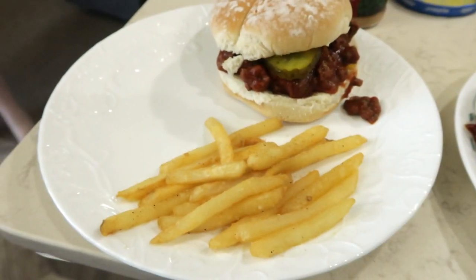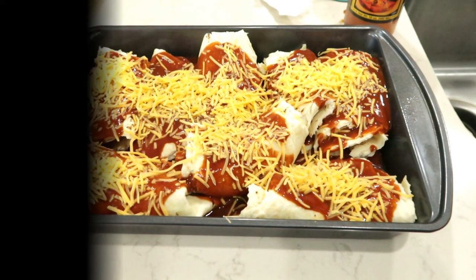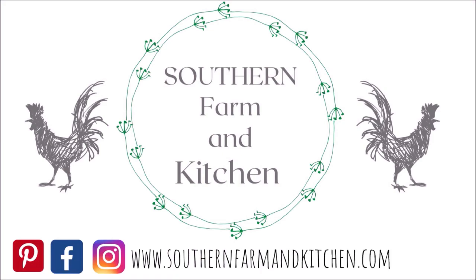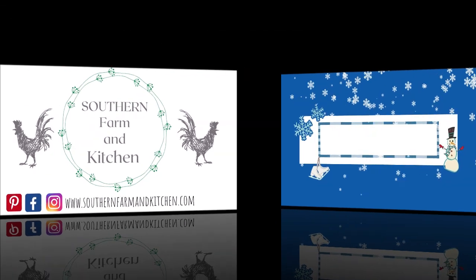Her videos have cooking, what's for dinner, grocery hauls, and vlogs. I will have her channel and her video linked below so make sure you go subscribe to her and watch her what's for dinner.